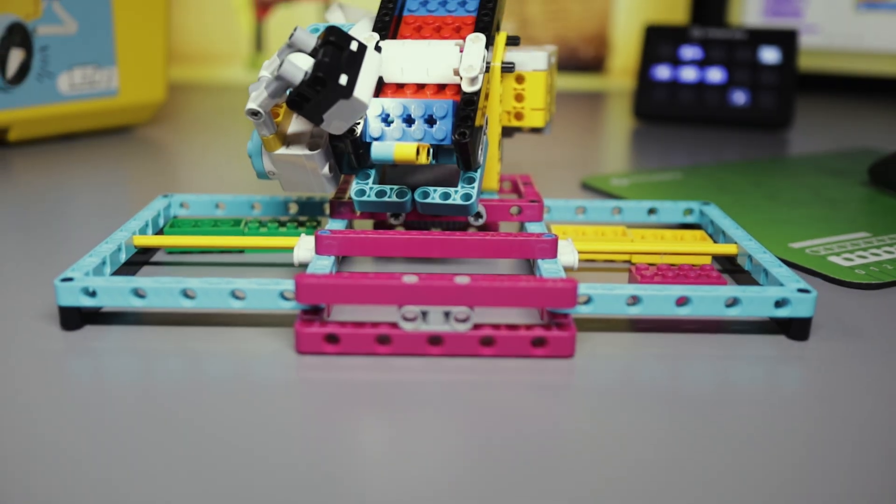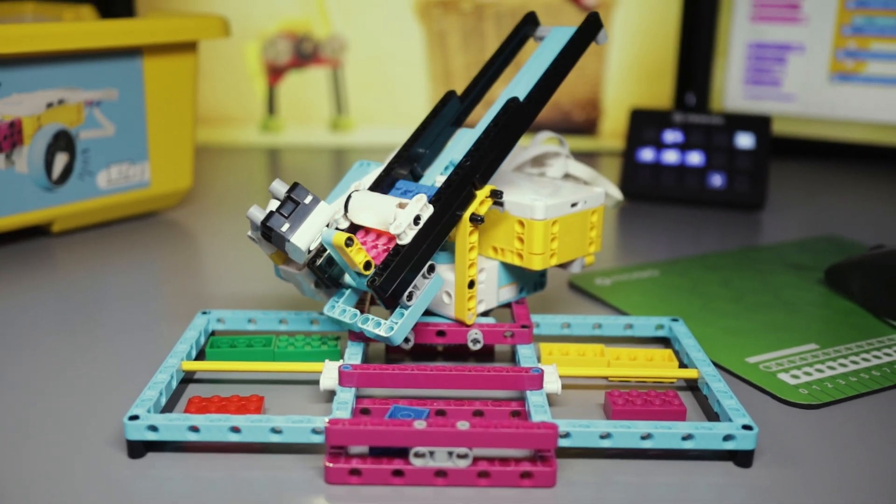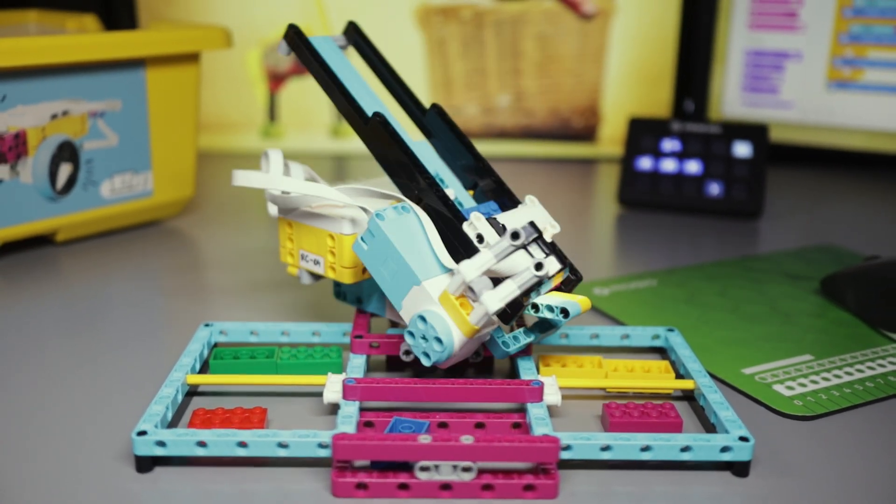Finally, you will see how programming a real robot assembled from Spike Prime bricks looks like, and you will get a taste of what you can achieve during your classes.